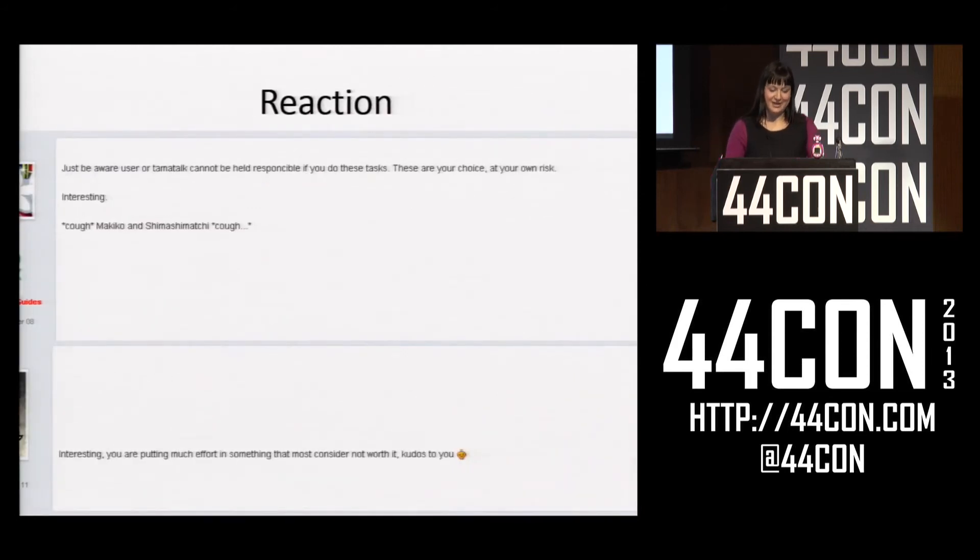So I posted this on the Tamagotchi forum and got some interesting responses — for example: 'The forum cannot be held responsible if you do these tasks. These are your own choice at your own risk.' And my personal favourite: 'Interesting, you are putting much effort into something that most consider not worth it.'